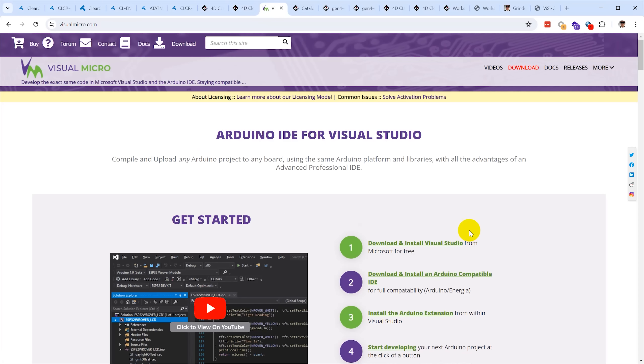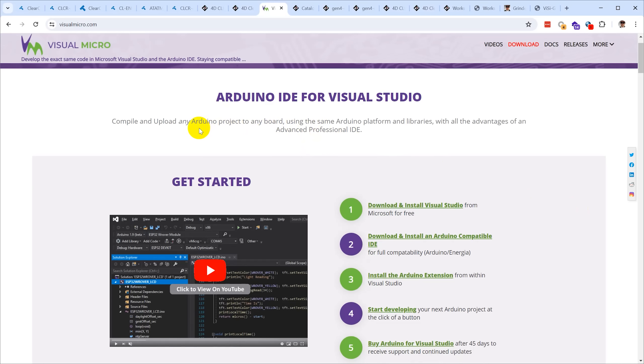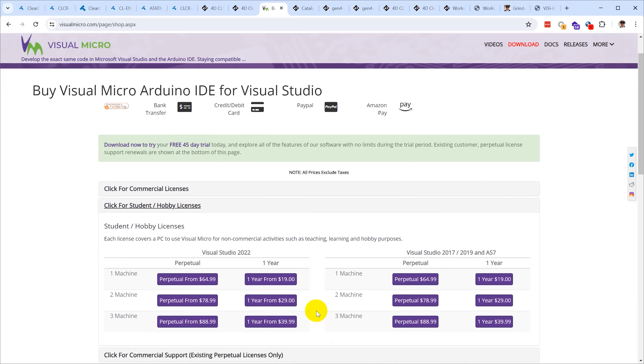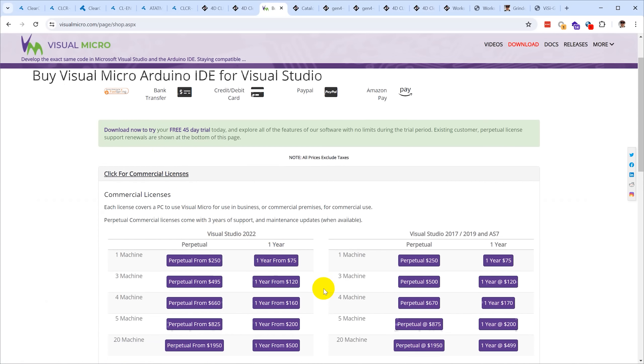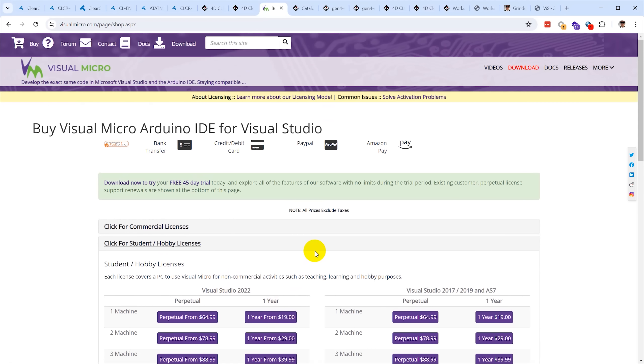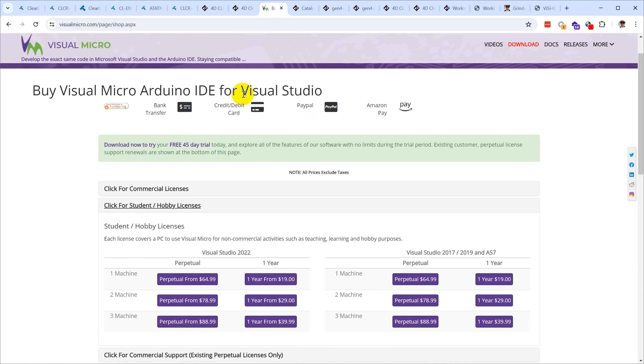I tried to go down the Microchip Studio road — it was super frustrating and I gave up. It turns out there's a much better option: a company in England makes a plug-in for Visual Studio for developing Arduino projects called Visual Micro. It's commercial software, but it's a plug-in that goes into the free Visual Studio Community edition and allows you to develop Arduino projects from within a real IDE while remaining fully compatible with the Arduino ecosystem.